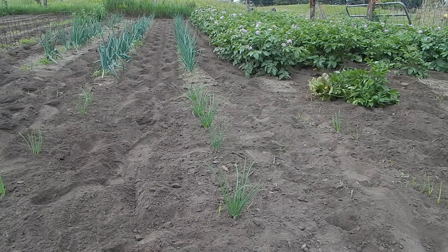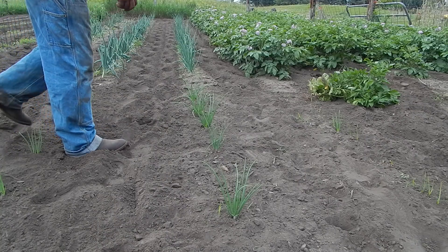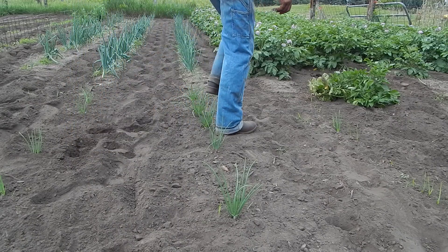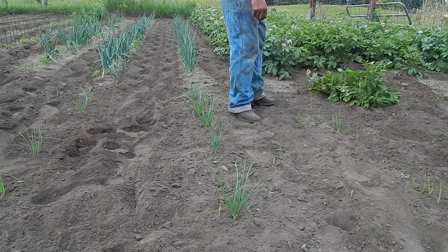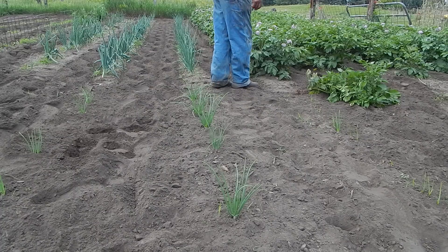In a comment somebody asked how the garden was doing — it's been really nice this year. We started out dry so I had to do a lot of watering, and I had a lot of trouble with cutworms just because it was dry. There were a few things I ended up having to reseed, but the potatoes are doing really good now.